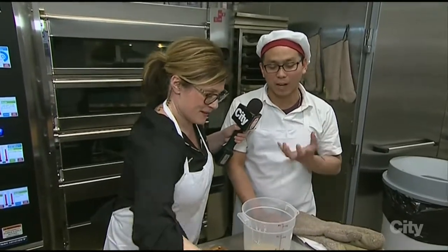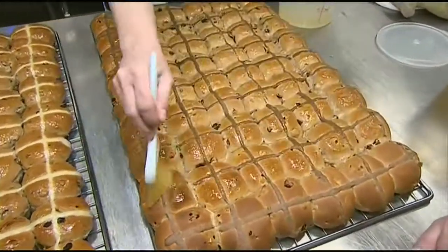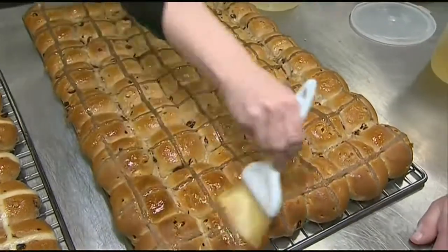Rumor has it that there are 100 chocolate chips per hot cross bun. Is that correct? Yes — there are 100 chocolate chips per hot cross bun in our chocolate chip hot cross buns. Do you need a chocolate chip counter? Because I would like to nominate myself for that job — just quality and quantity control.